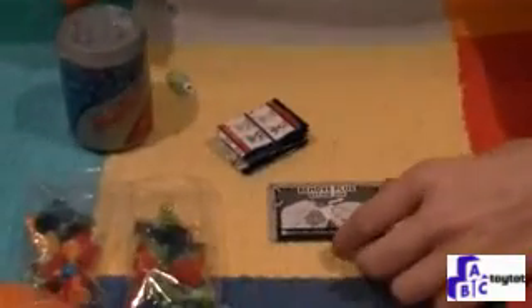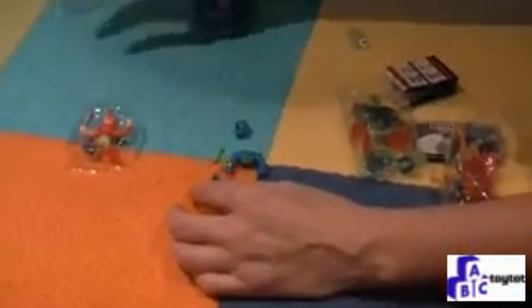So we have some wrestling pieces. Some instructions. Let our wrestler slide right out. So we have our first little wrestler out.